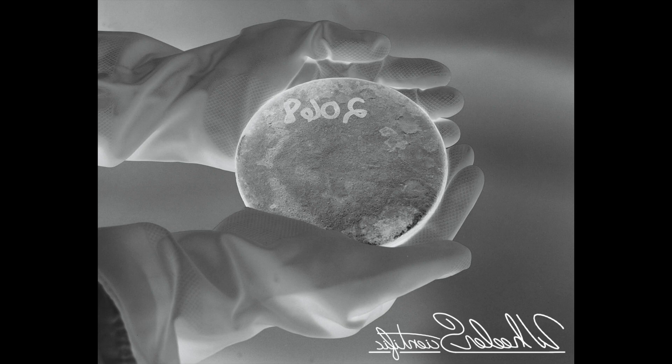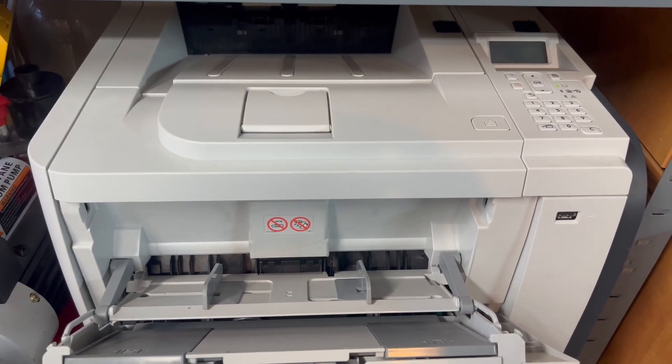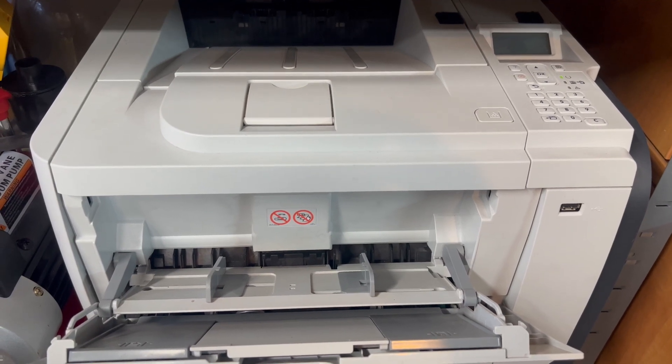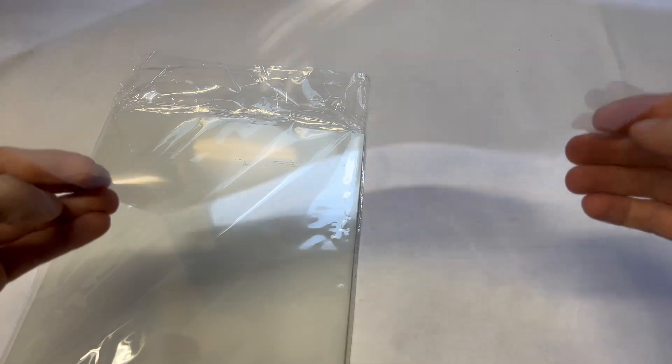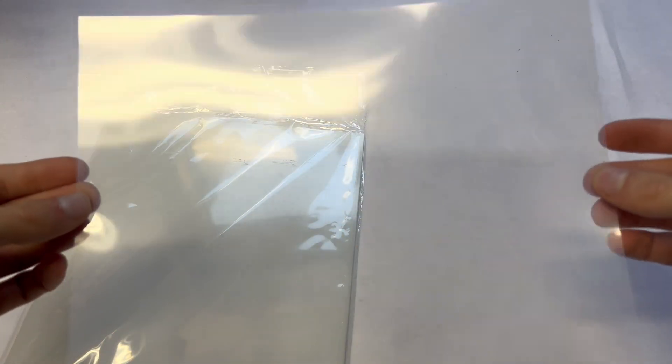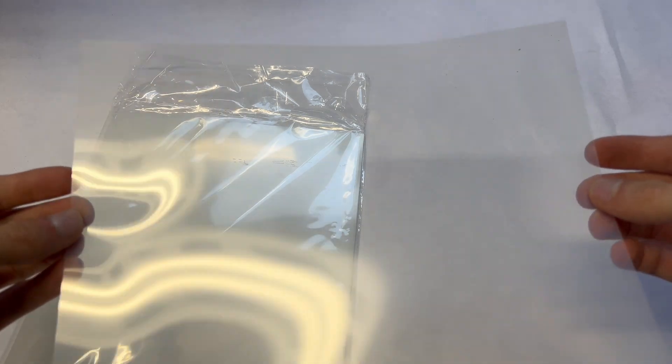We then mirror the image so that when it's printed, the contrast side contacts the sensitive paper. We then print it off at whatever size we want. Printing on paper yields poor results because opaque paper diffuses the light, but we can get better results by printing on transparent plastic. Once printed, we have our negative ready.